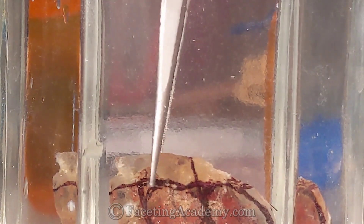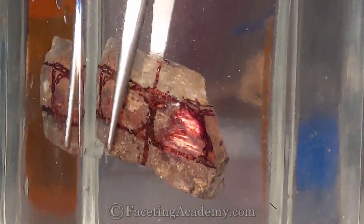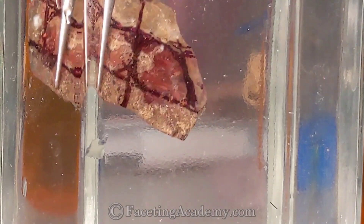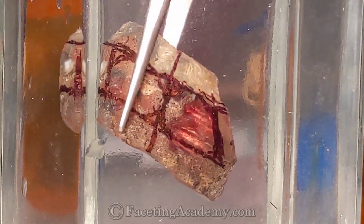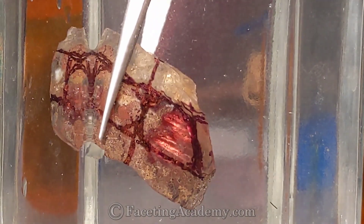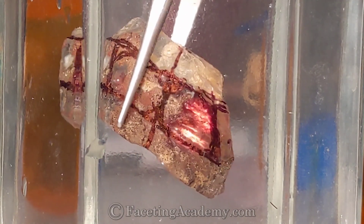Here's our piece of rough put in water — just plain water in this little hexagon jam jar. This is the quick, easy, and inexpensive evaluation technique. We're lighting this thing with light coming from the direction of the camera, and we get a really great look at the shiller flash lighting up in this thing.